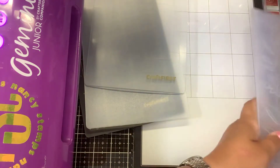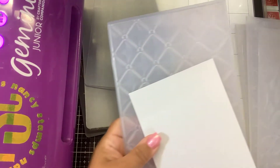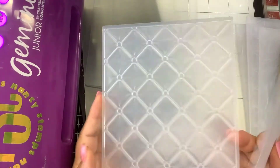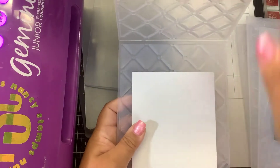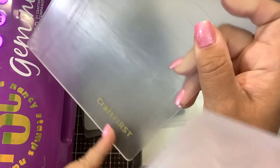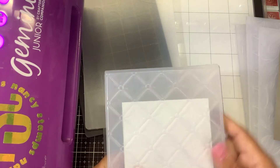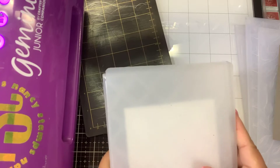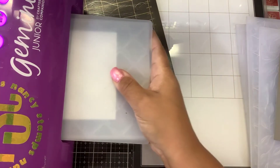I just have a piece of white pearl cardstock here. Now you might need a paper shim, but all I did was put this in my folder. I have my base cutting plate — I'm using a craft first plate, I'll put my Amazon link for that. That's what I've been using, and then the milky shim. That's all I use, and then fed it through my Junior.